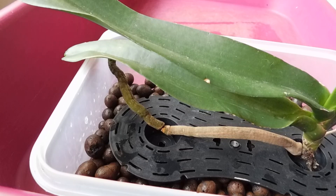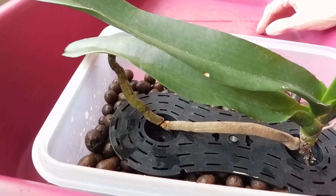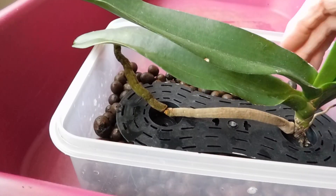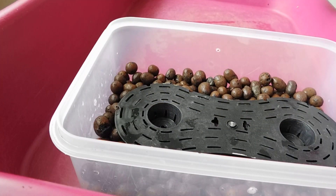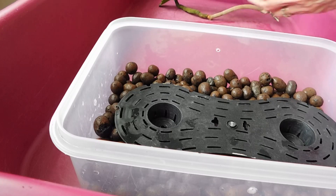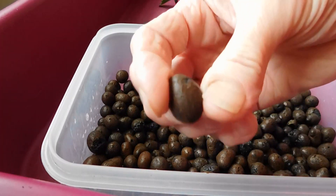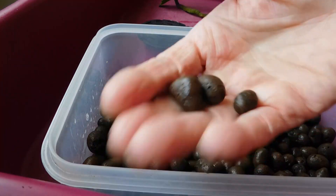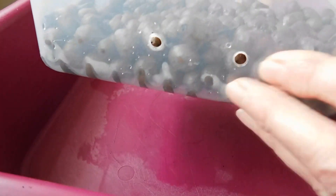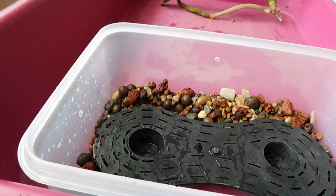I thought to myself, let's put some beads at the bottom. But then it suddenly dawned on me — these are going to be no good, because as soon as I put any water in there, can you see the reservoir? As soon as I put any water in there, these beads are going to rise. So I'm going to empty these out.